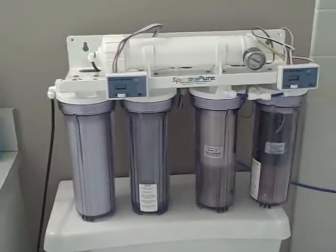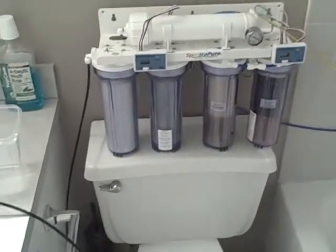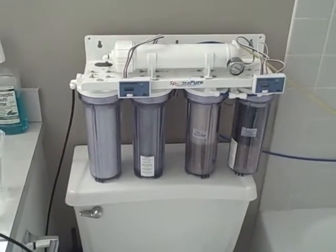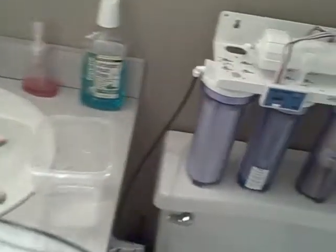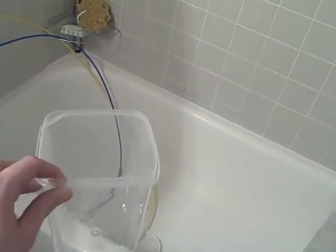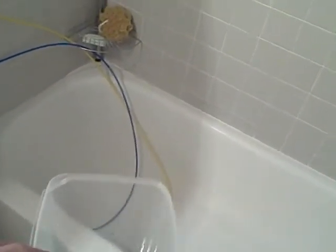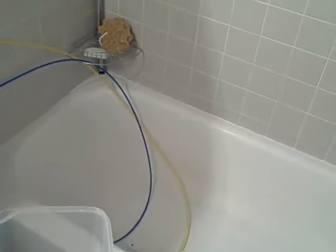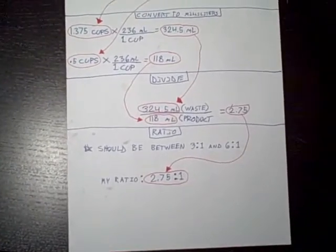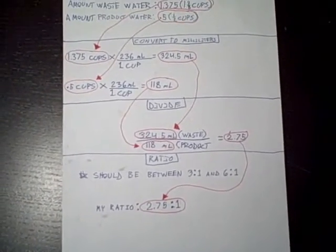I've got zeros now on the right TDS meter. Now we're going to test the concentration of the water. The first thing we do is let the system run for five minutes, then take some sort of container and let the water from the wastewater line — which is the yellow line — run in for a minute. Save that water and find out how much there is, then do the exact same thing for the blue line.